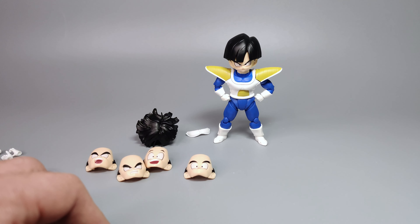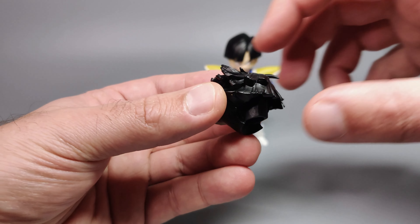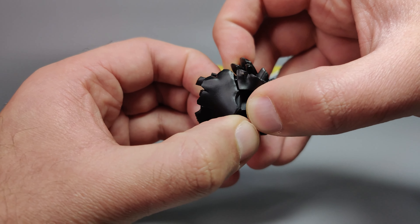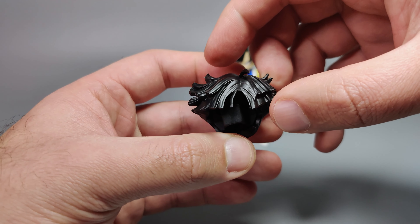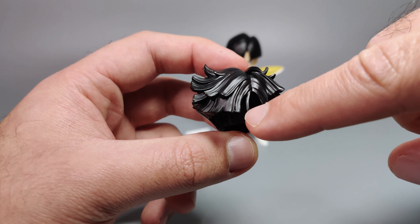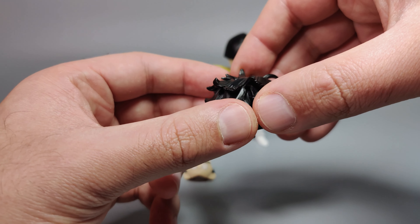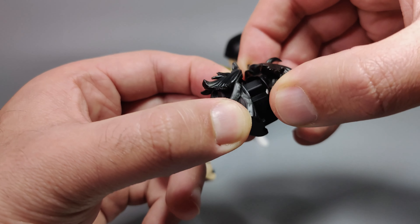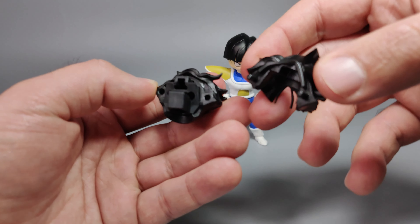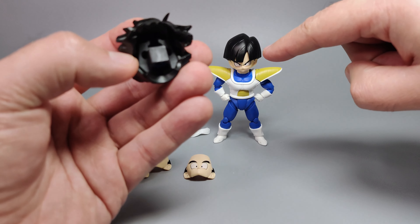Gohan also comes with an additional hair sculpt. The front bangs piece is removable — it's a little tricky to do, but you can grip parts of the hair. Avoid the small protruding strand at the front when gripping, as it could break off. The joint is quite stiff, which isn't a bad thing but makes it tricky to remove. You can also swap the whole hair piece from the default bowl cut to the alternate wild hair.